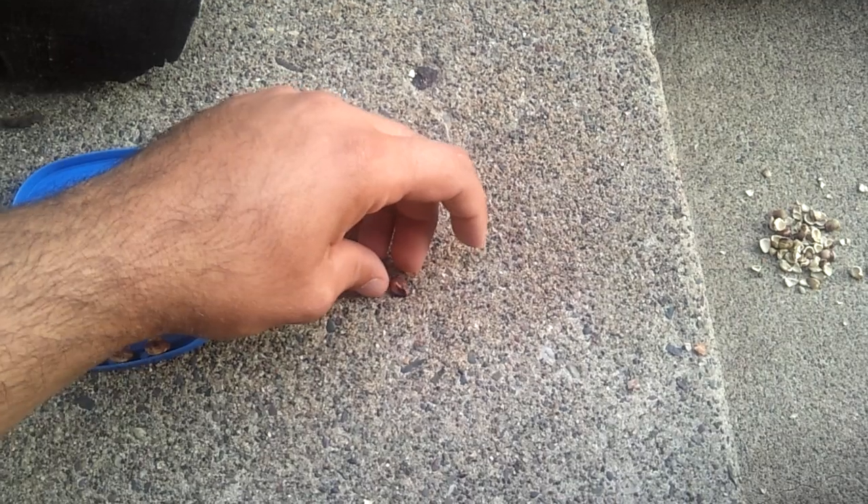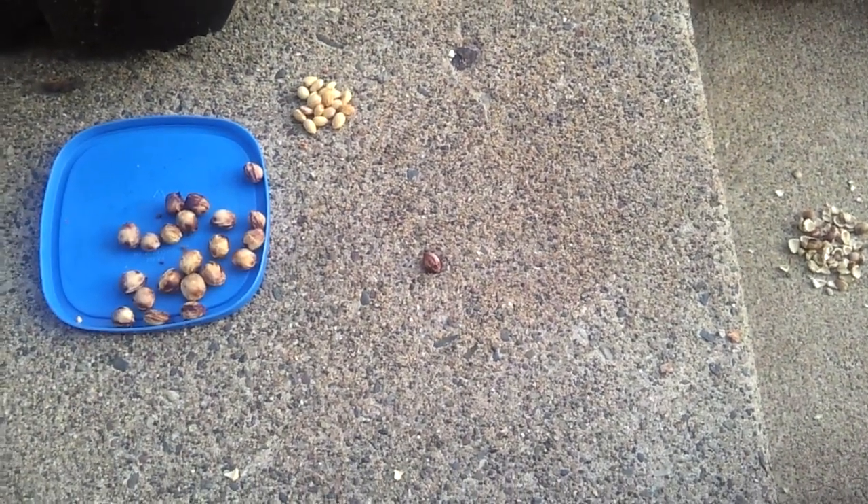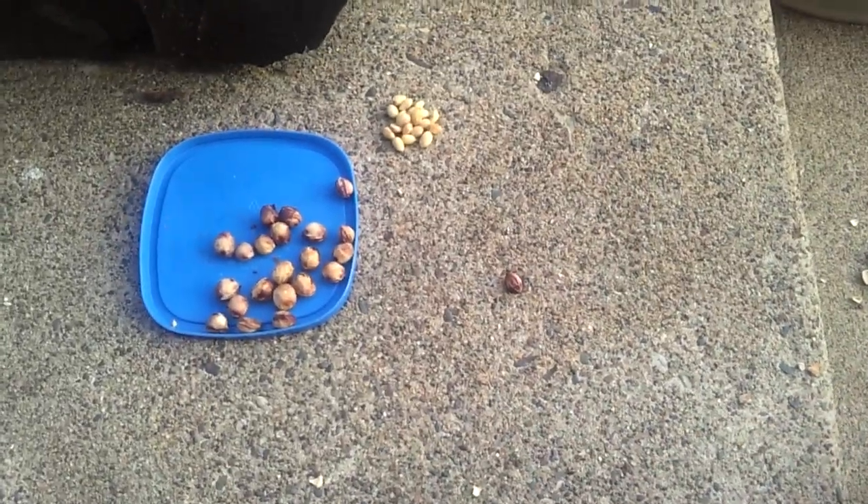What you want to do is place that seam upright — that'll take a little more of the force away from the seed. You need to grab something a little more substantial; in this case I have a mallet.